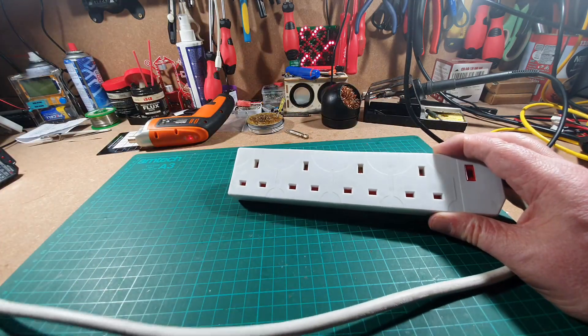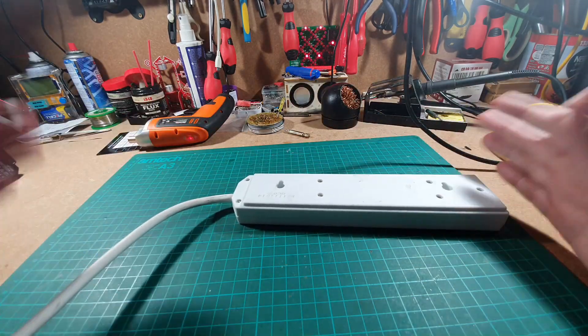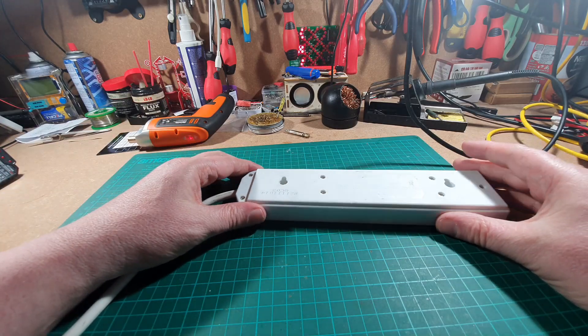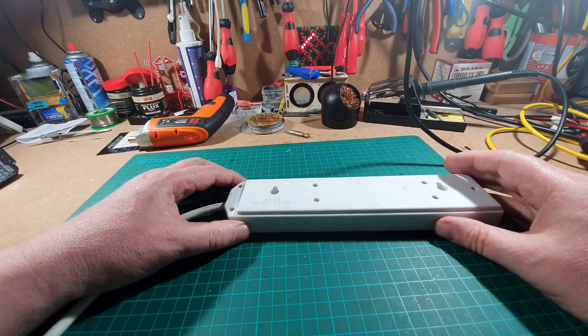Now what you can't do when you're PAT testing is repair at the same time. You either do it as a fail or a pass. So we need to have a quick look inside and see why it's failed.